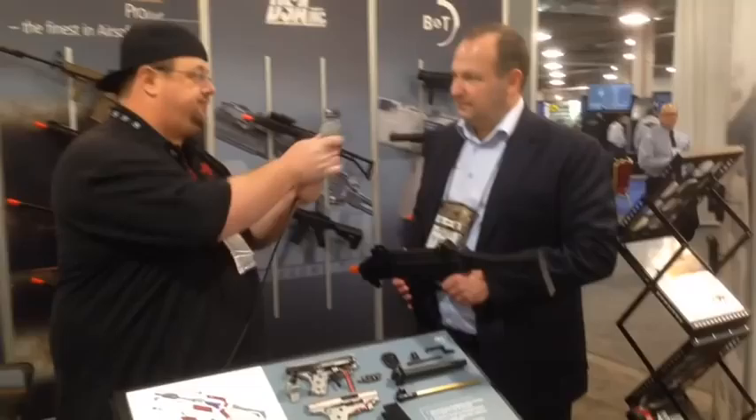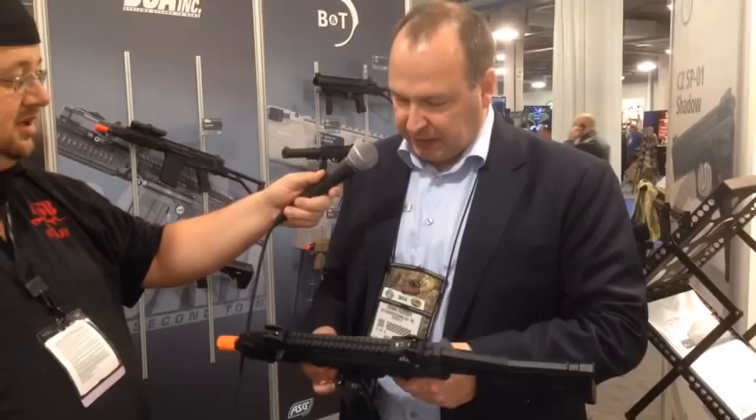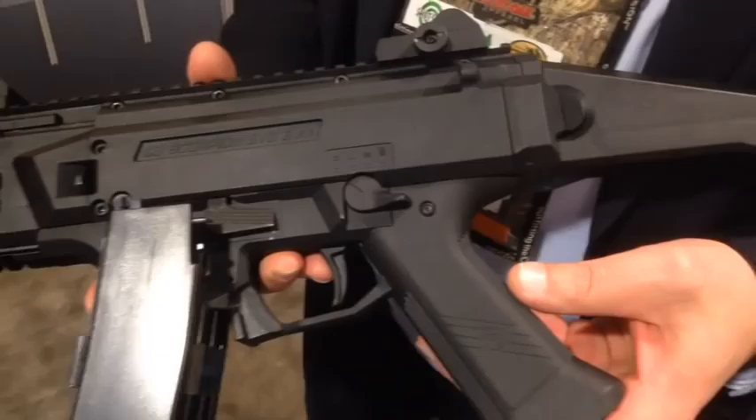I will give you a short update on this new gun, which will be released during this year. We have been working on it for almost three years now, but we are very close to launching it. It is a CZ product — we have a license with the real firearm maker CZ, and from the 3D drawings we received from them, we built our own AEG version of that model.